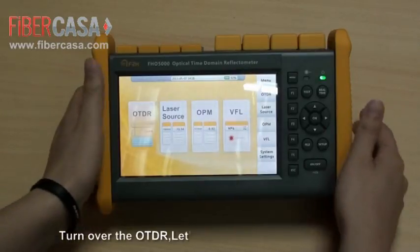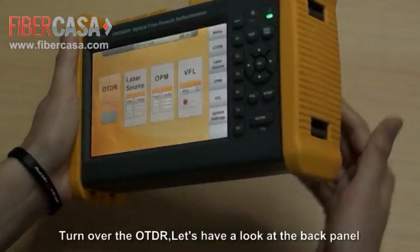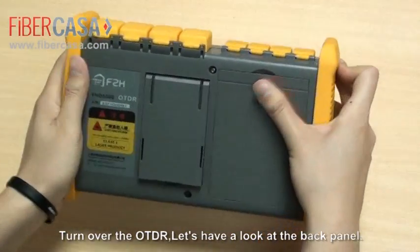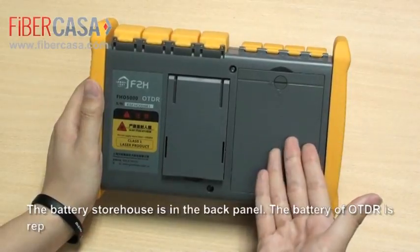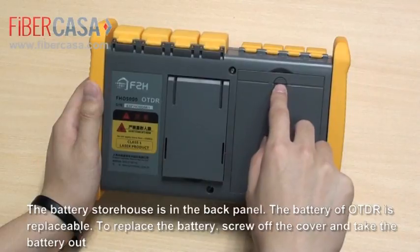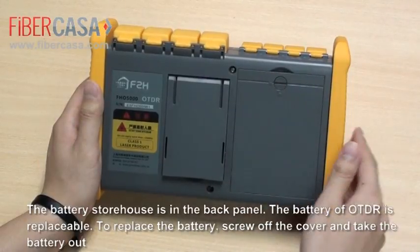Turn over the OTDR. Let's have a look at the back panel. The battery storehouse is in the back panel. The battery of OTDR is replaceable. To replace the battery, screw off the cover and take the battery out.